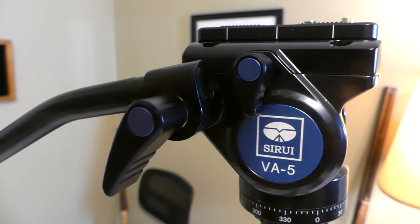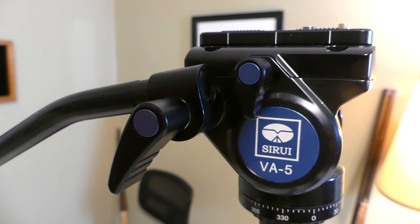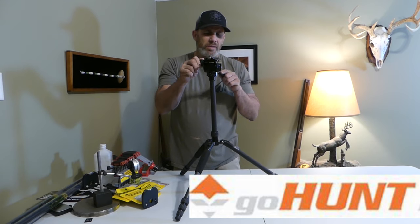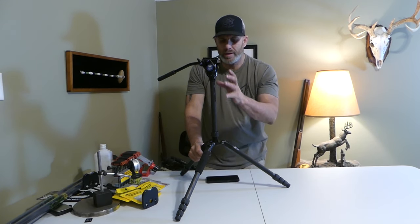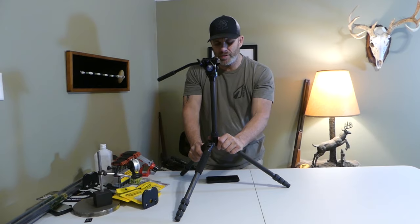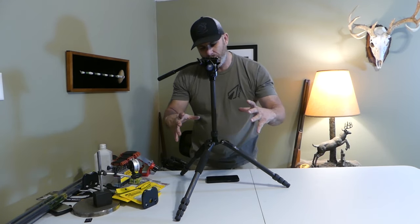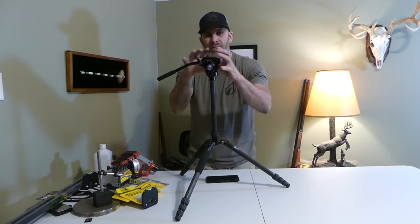That is the Siru T24SK base and the BA5 fluid head. This comes as a combo kit at gohunt.com. If you go on their website and look under their tripods, you'll find this. This comes in a combination with the fluid head. A lot of times you have to buy the base and the fluid head separately, but this one comes together.